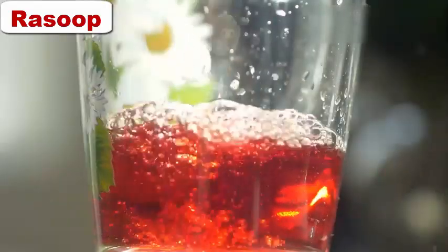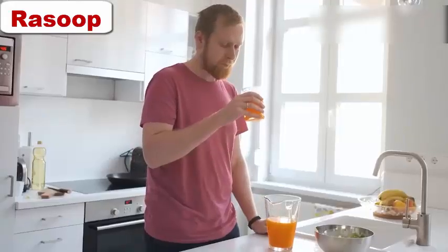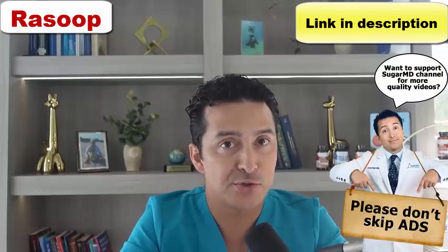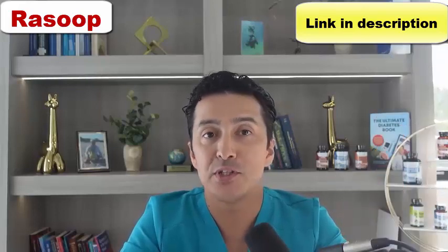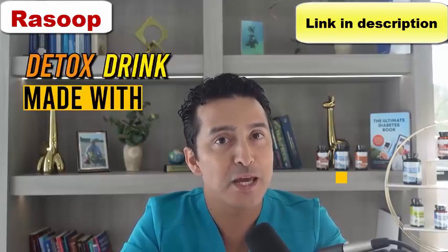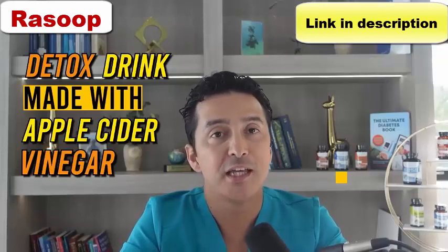A juice every diabetic should consider every morning for normal blood sugar and a flat stomach. Hi everyone, I'm Dr. Ahmed Ergen. I want to share a drink that you're going to have on an empty stomach first thing in the morning — this is going to do miracles to control your diabetes and flatten your stomach. You may not realize how powerful this drink is, but I challenge you to put it to the test for 10 days. We're talking about a detox drink made with apple cider vinegar, lemon juice, and water.